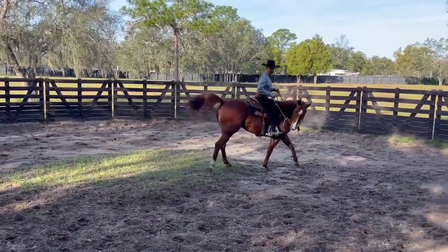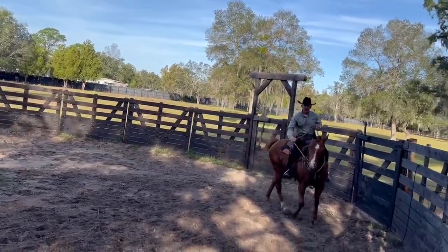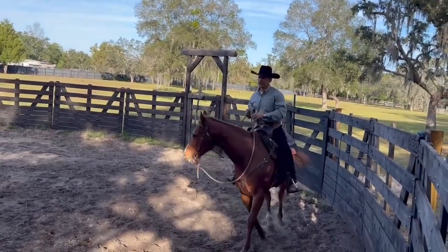Now, he doesn't like legs, so I have to teach him slowly to accept them. If I put my legs on him, he doesn't like it and he got me a couple of times, but he's not doing that now.